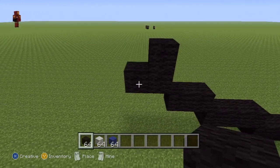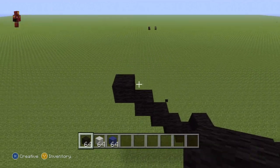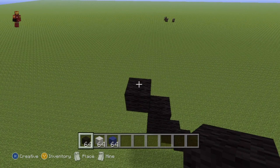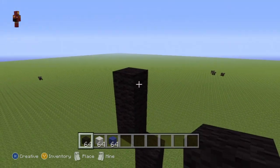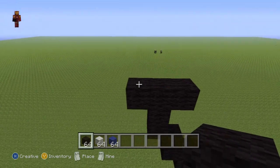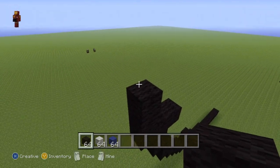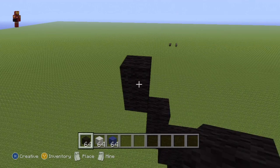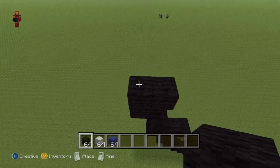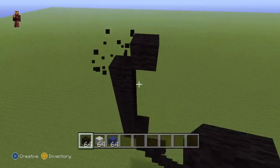Then do another up-left diagonal, go up on top of that diagonal by one but also go left of it by one. Continuing from the left block, do four up-left diagonals — so that's one, two, three, and four. Go up on top of the fourth up-left diagonal by one, then do another up-left diagonal and go up by two — so that's one, two. Go both right of the second block by one but also go left of the second block by one.